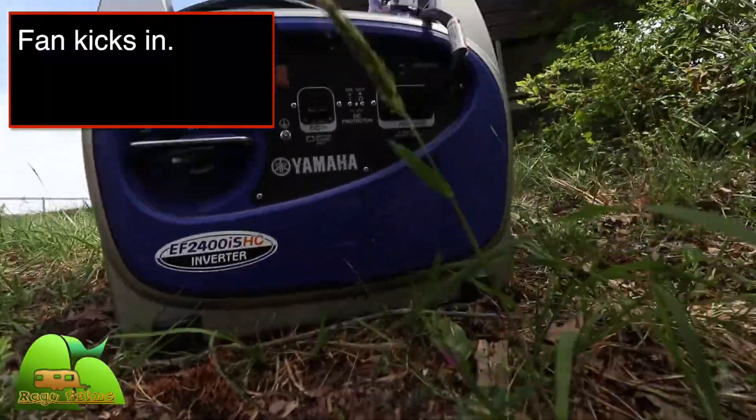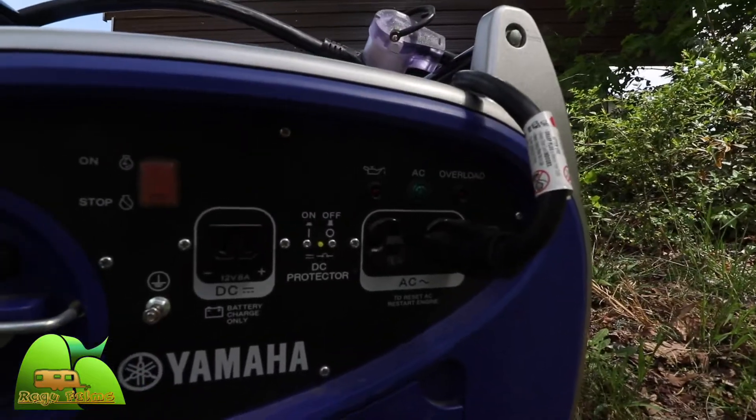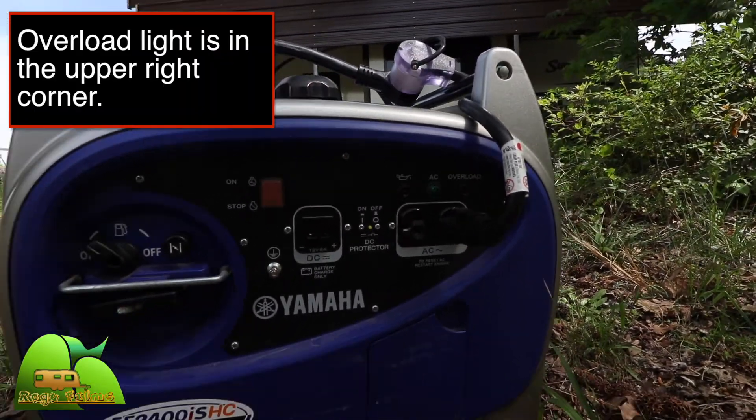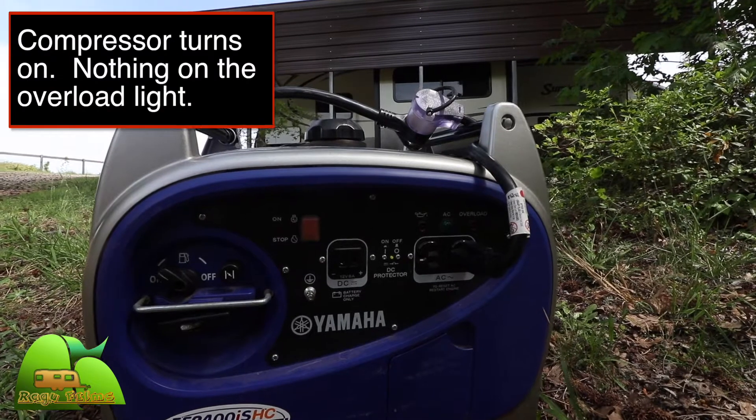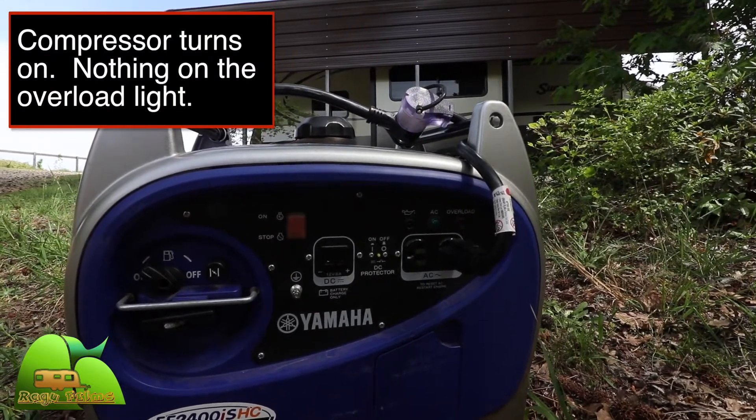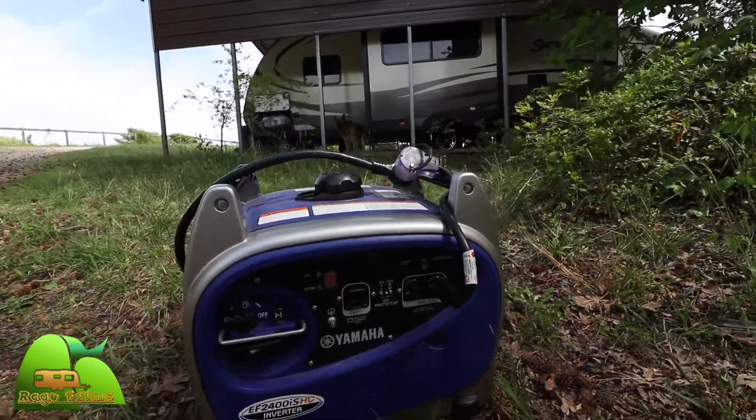That was the fan, and that was the compressor. The first ramp up in RPM you heard was the fan motor, and then about 3-4 seconds later you heard the compressor kick in, and it seems to be doing really fine. It's not at full RPM — slightly above its typical idle speed — and I don't think I even saw the overload light that time. So far, so pleased.